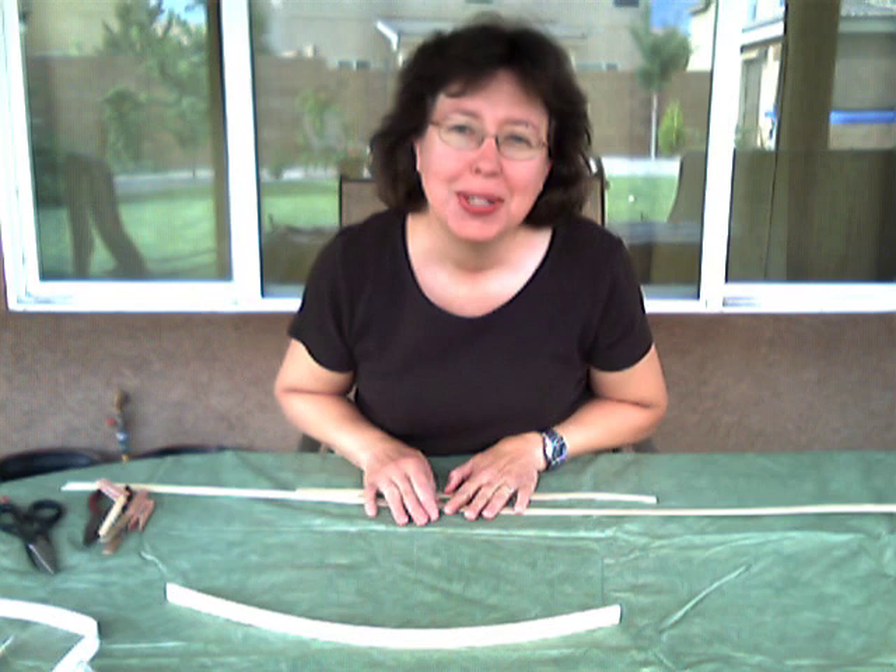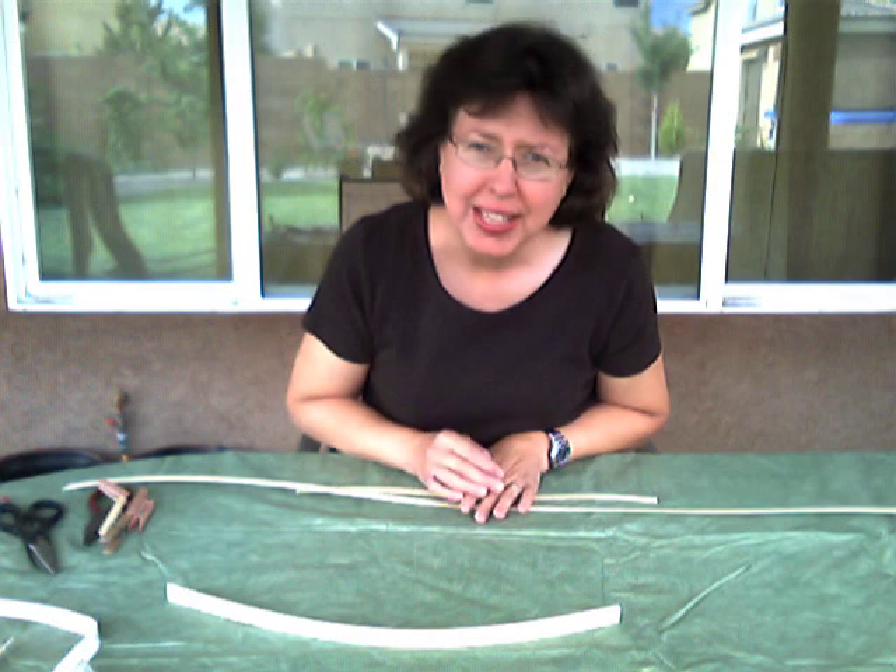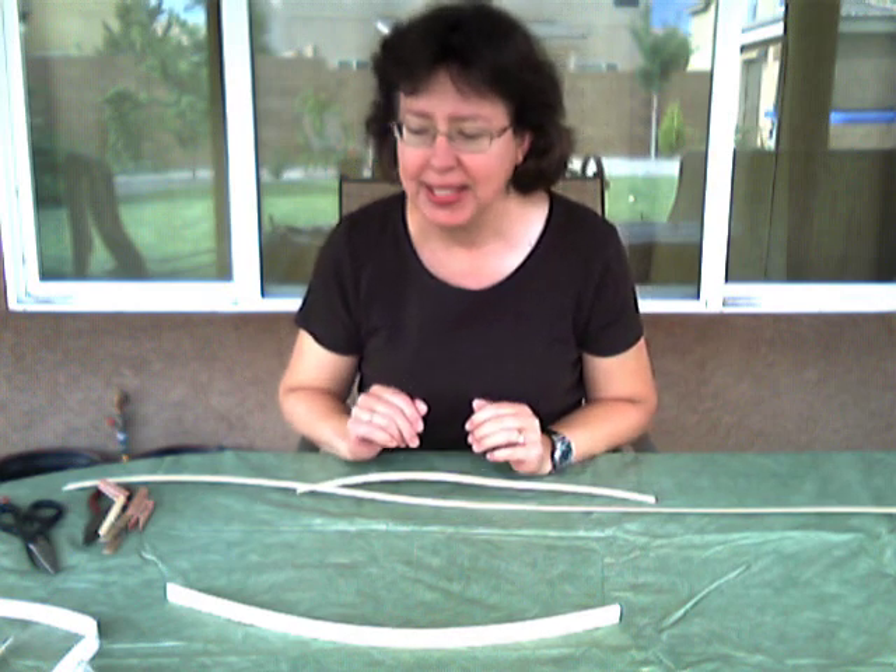I've also determined my right and my wrong sides. If you've forgotten how to do that, go back and look at video 2, where I talk about how reed has a rough side — that's the wrong side that you want to the inside of your basket.